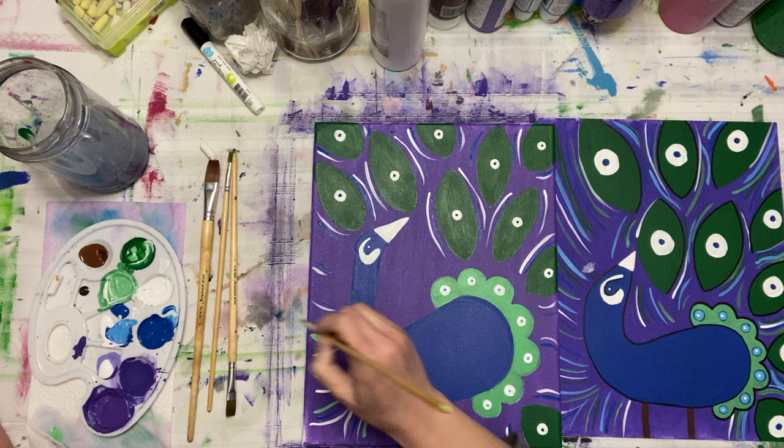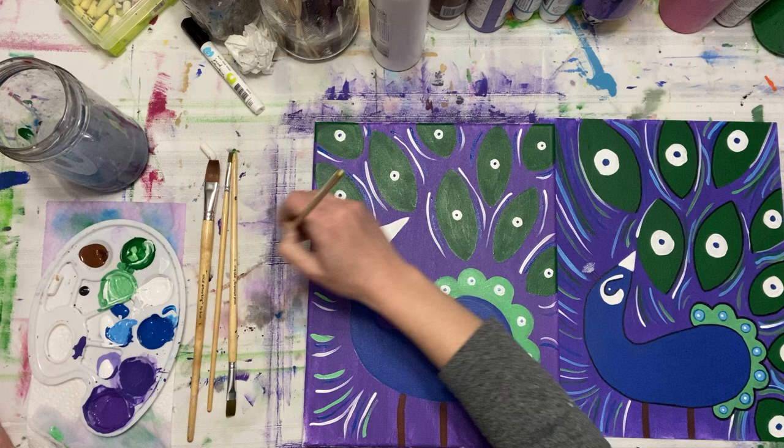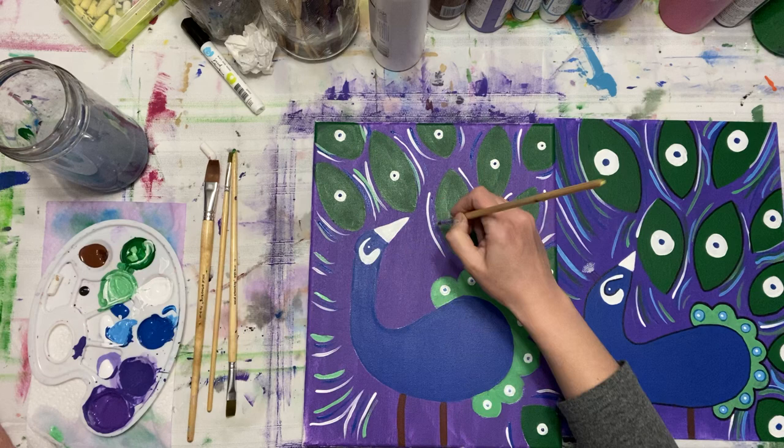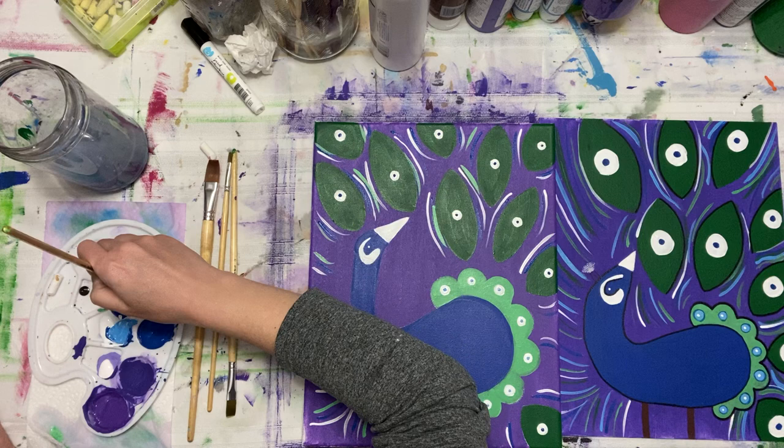If your paint ever clumps up or becomes really thick, you can always add water to it and it will tone itself down. That's me with glitter — out of control. True story.